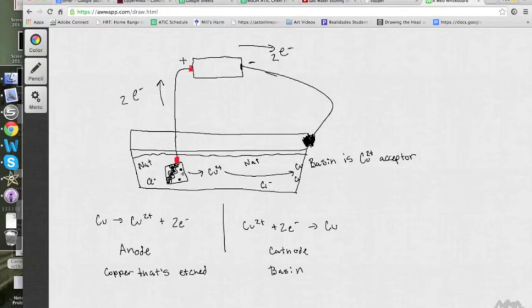Meanwhile, copper 2+ ions are being formed in the solution and are moving over to the side of the basin, which is a copper 2+ acceptor, where two electrons come back and form copper neutral. At the anode, we have Cu neutral forming Cu 2+ plus two electrons. And then at the cathode, we have Cu 2+ plus two electrons forming just normal copper.